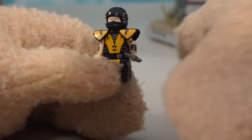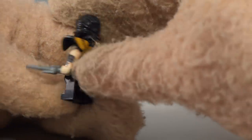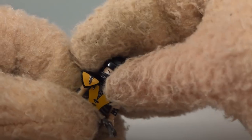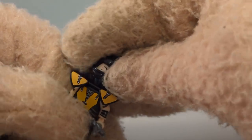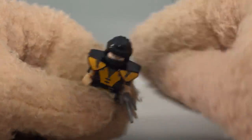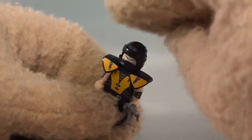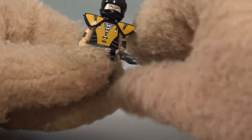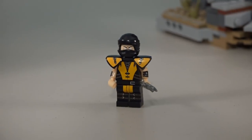First up is good old Scorpion - he's one of my favorites and he looks pretty darn cool. Look at that face! He's got that cool mask on his head. Underneath, I'm not sure it's gonna stay like that, but he looks pretty cool. He's got yellow all over his body, cool shoulder pads on each side of his arms, and he comes with a big old scythe.